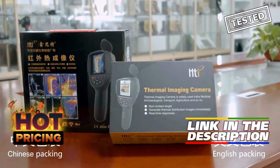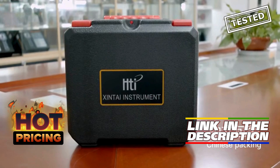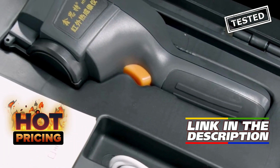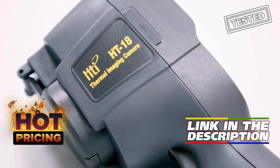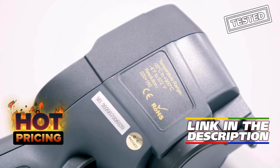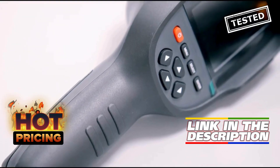The Height 18 Plus 2023 New Thermal Imaging Camera is a game-changer for detecting water pipe leaks and power electrical issues. With its 256x192 resolution and handheld design, it provides clear and accurate thermal imaging. The camera is easy to use and offers real-time temperature readings, making it a valuable tool for professionals and DIY enthusiasts alike.